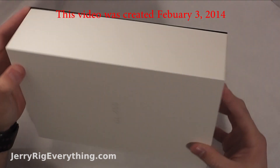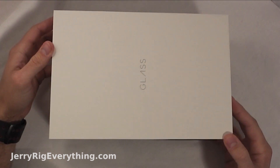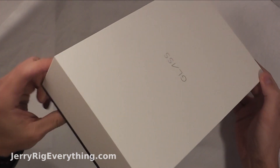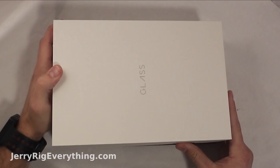I've got my Google Glass in the mail today. This is the Explorer's edition, charcoal color, so we're going to see what's in the box.